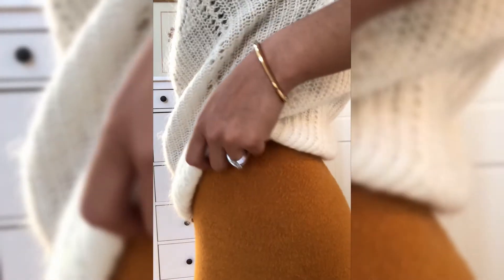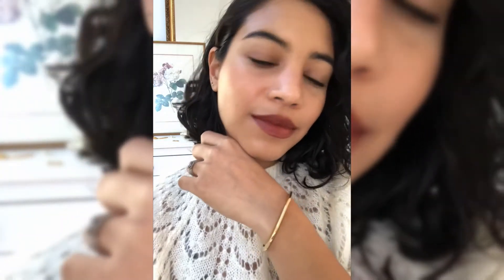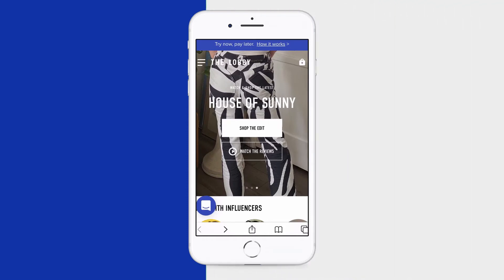This bracelet looks so pretty and simple all by itself, but you could definitely stack it up with a few chain-style bracelets for a nice little arm party.